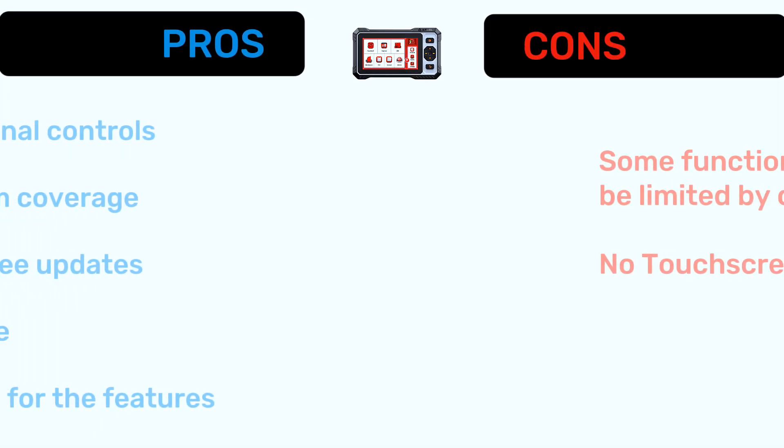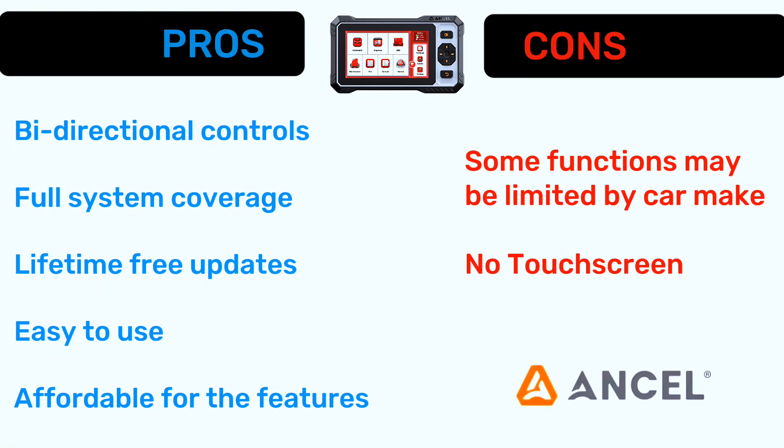Now let's talk about pros and cons. Pros: bi-directional controls, full system coverage, lifetime free updates, easy to use, and affordable for the features. Cons: some functions may be limited by car make, and no touchscreen if you're used to tablets.